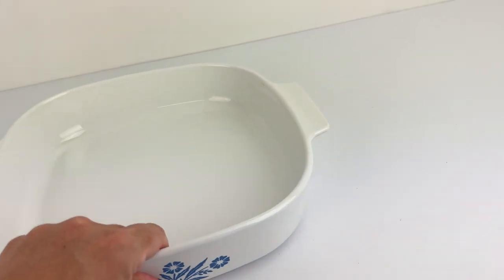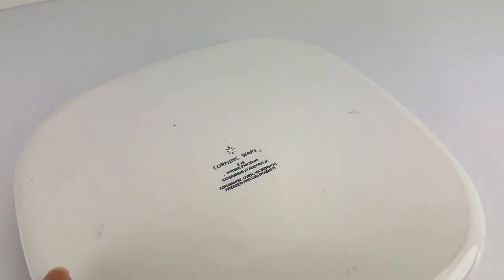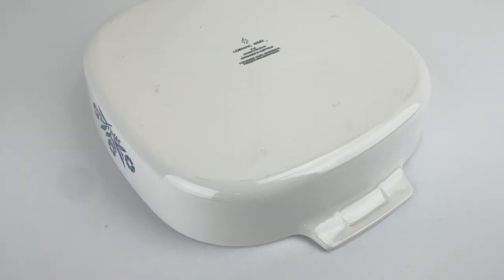And then on the bottom, you can see there's some very minor marks. They would be considered just marks from being put on the shelf or in the cupboard. Just around the outside edge there, but it's very minor.